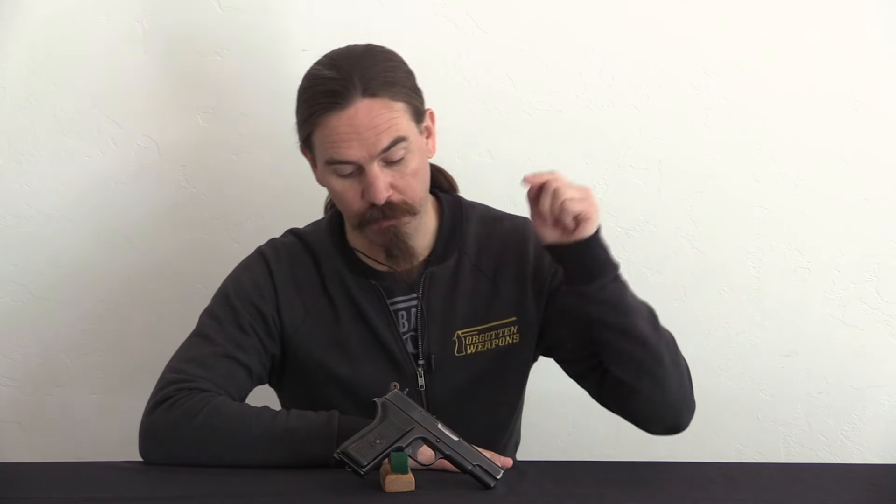Hey guys, thanks for tuning in to another video on ForgottenWeapons.com. I'm Ian McCollum, and today, courtesy of Legacy Collectibles, we are taking a look at a very cool North Korean Type 68 pistol.